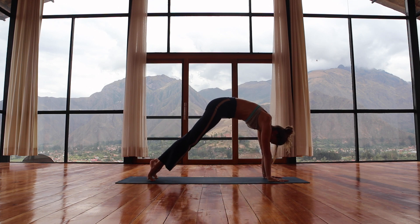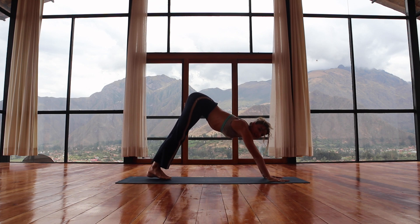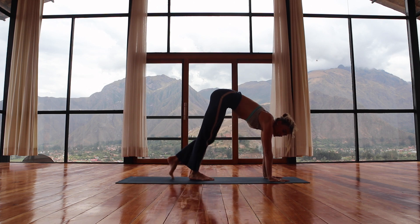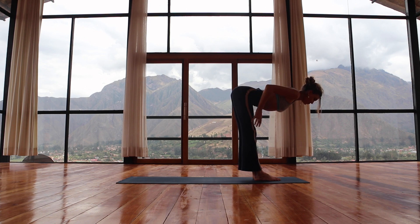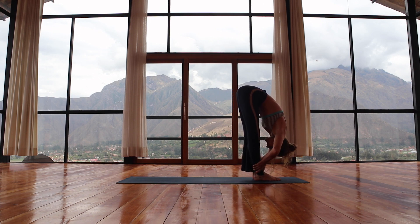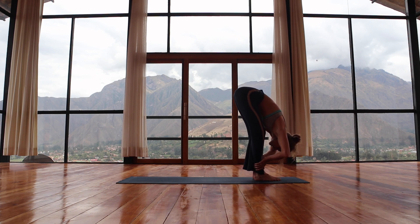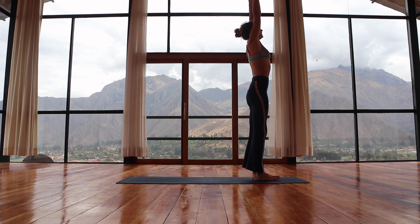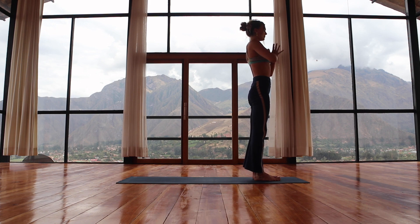Last one — inhale, bend the knees, look forward, step or jump or float to the top edge of your mat, hands down however you choose. Inhale, halfway lift — lengthen through the spine out through the crown of the head. Feel your hands wrap the arms or the shins. Lift up the kneecaps, feel the sit bones blossom over, pull the belly to the spine. Exhale, fold, surrender. Inhale halfway again, then all the way up — drive up to stand, palms come to touch above the head. Exhale, hands to heart.